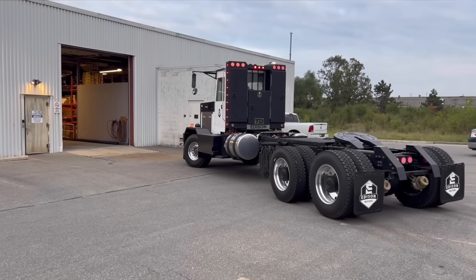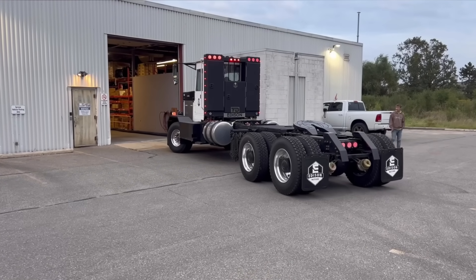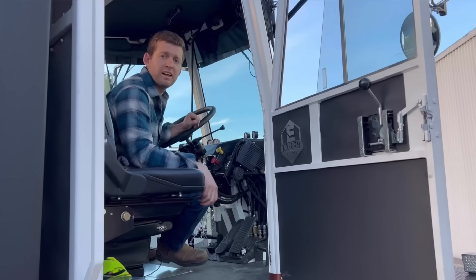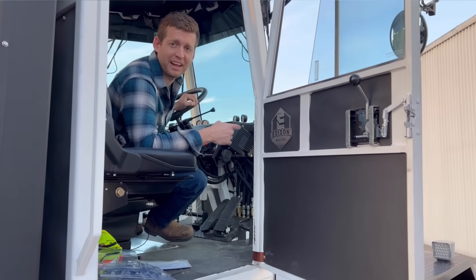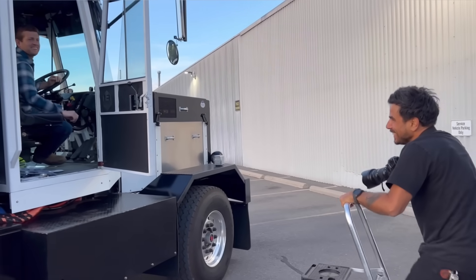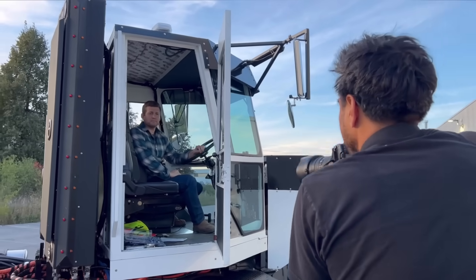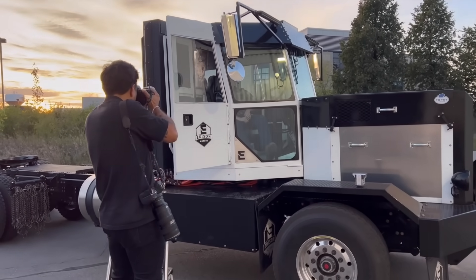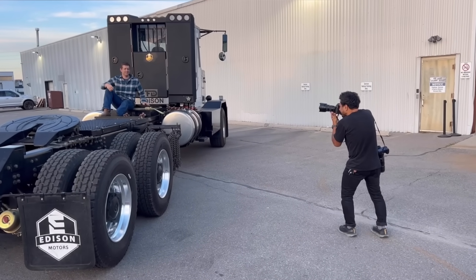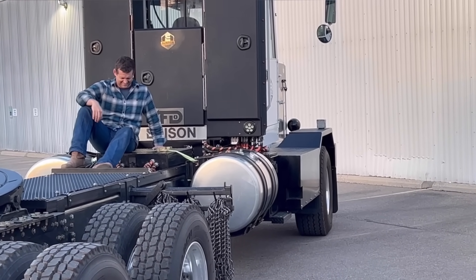We're doing a photo shoot for the Globe and Mail right now. I've never done posing and stuff before, but the photographer is good. This felt weird doing a bunch of posing with the truck — Chase is now becoming a supermodel.